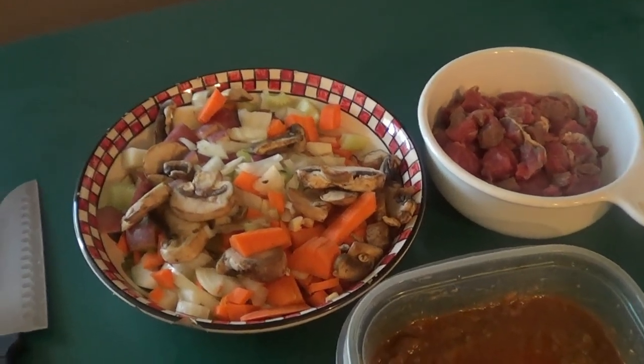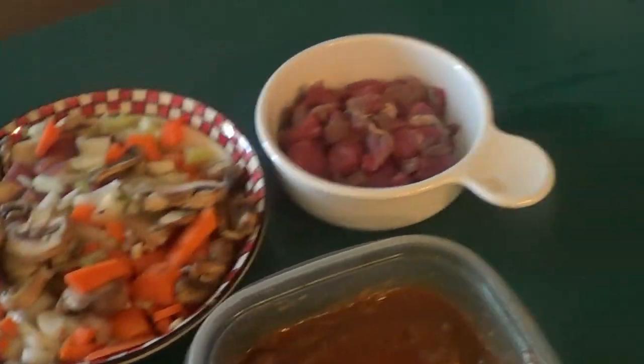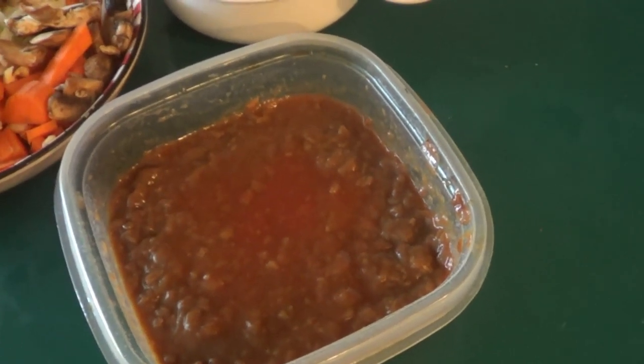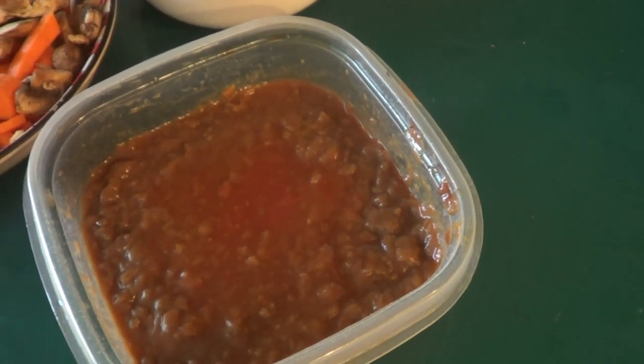All right guys, that's what you should have — all of your carrots, potatoes, onions, celery, garlic, including your steak, should be cut up into bite-sized pieces. This here is leftover gravy from the other night, so we're going to use that too. What we're going to do now is heat up the pan with some oil and brown our meat.